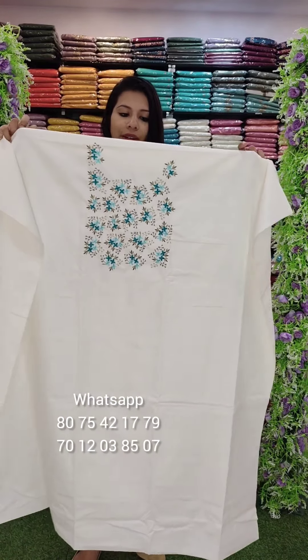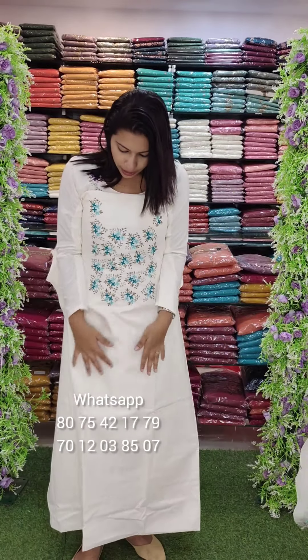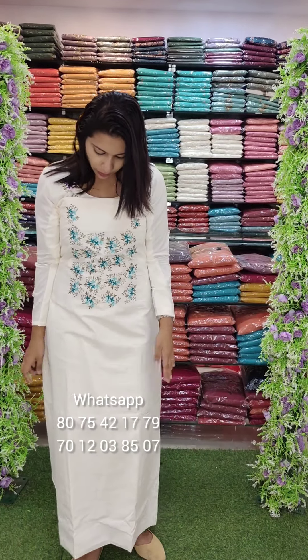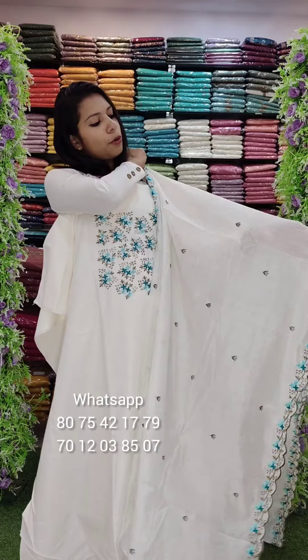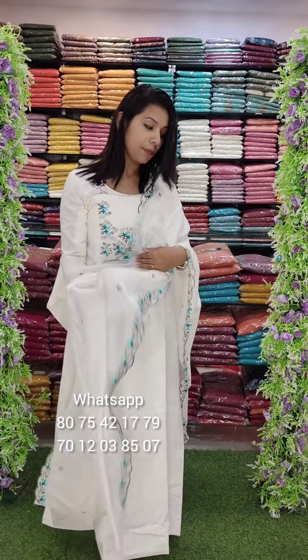If you order in the video, you will find a different WhatsApp number — you can contact those numbers. That's it, there are 5 colors. The length is 2.4 meters, full length. The bottom is the same fabric — cotton bottom is 2 meters.